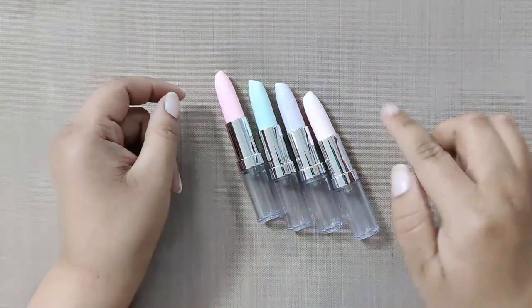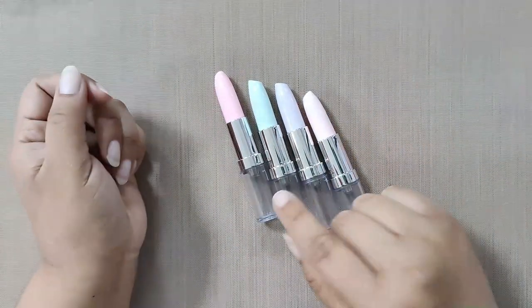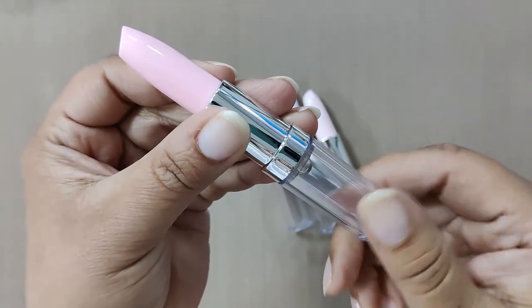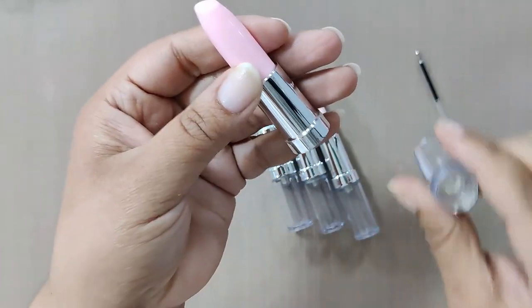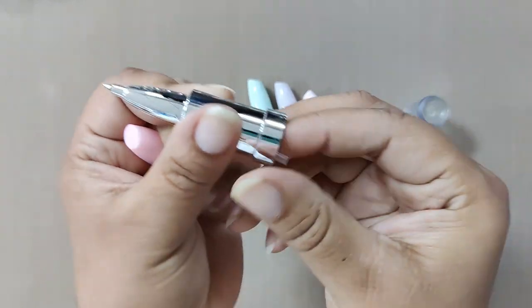Now let's see how the empty pens look and understand the parts of the pen. On the bottom you have this empty cylinder — twist it to open. As shown, you will find a refill here; keep it aside. The top part is actually the pen part, and the lipstick top is the cap for the pen.